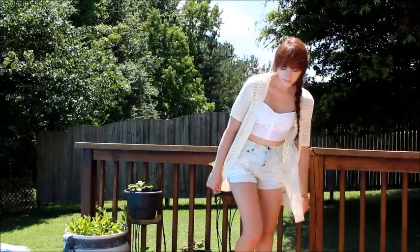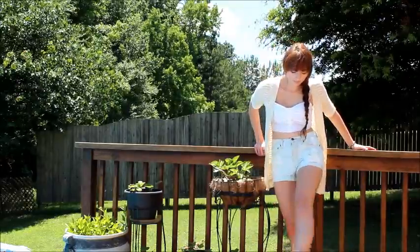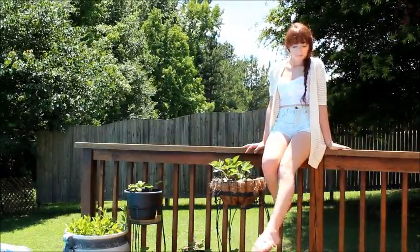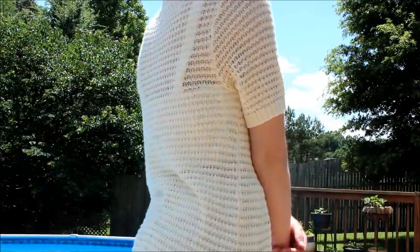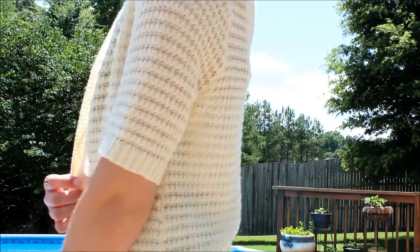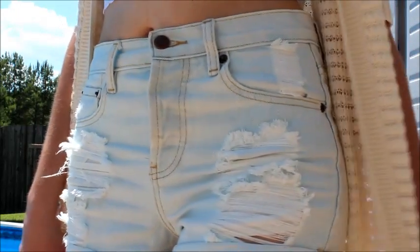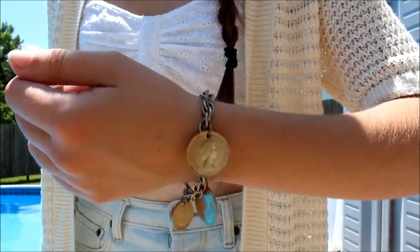Moving on to my outfit, I'm just wearing this really laid back and casual outfit that is perfect for hanging out with friends or if you just want to lay by the pool or the beach, which is basically what I did the entire day. My top is from PacSun and it is a white lace crop top with eyelet detailing. My cardigan is from Target — it's a creamy beige color with short sleeves so you won't get too hot. My shorts are light washed denim high waisted shorts from Forever 21, my shoes are from the shoe department and they are really pretty sandals with white flower details, and for accessories I'm wearing a coin bracelet from the flea market and my ring is from Klairs.